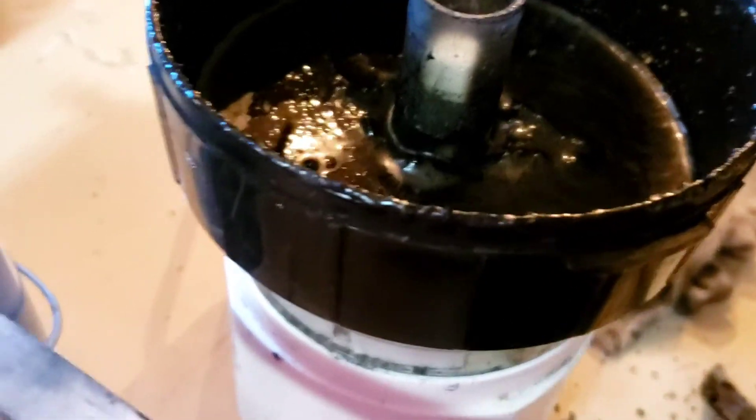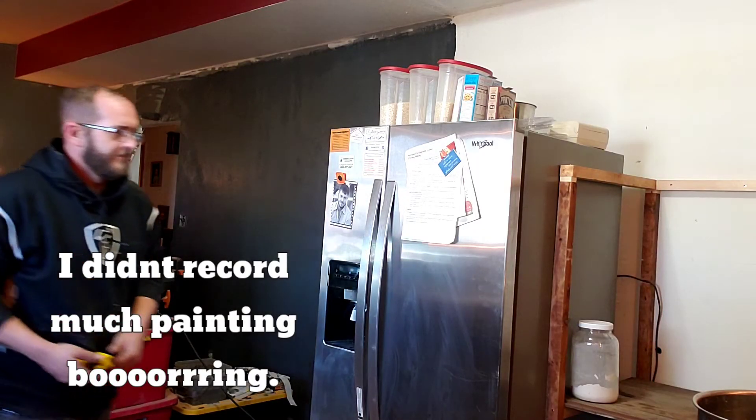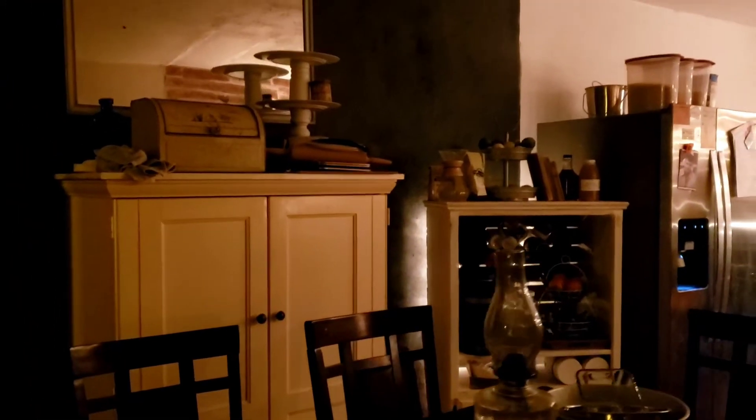Smooth like butter. So this is what it looked like — it was really dark. It was Super Bowl Sunday and we were just ready to be done. Super Bowl had already started and the kids were already watching, so I just did a quick glimpse of what it looked like.